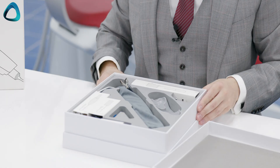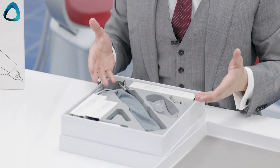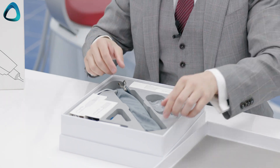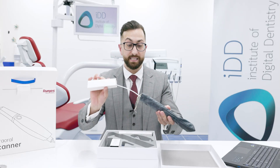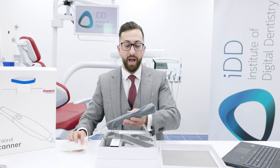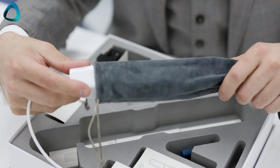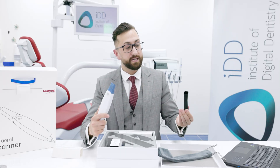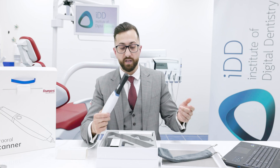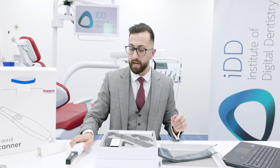As we open the box, this is what we're greeted with — everything that you get with the scanner. Here we have the scanner itself. As we can see there is a wire, so it is not a wireless scanner, and it comes in a little pouch with a protective covering. Pretty simple and quite common in the scanner market.